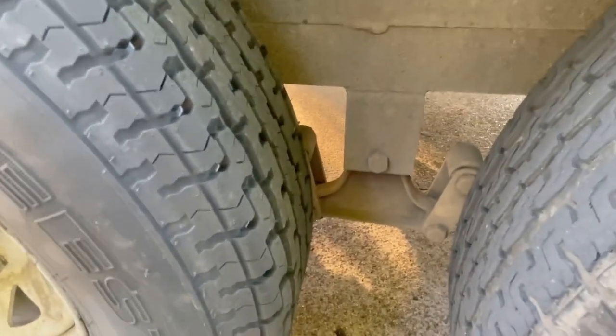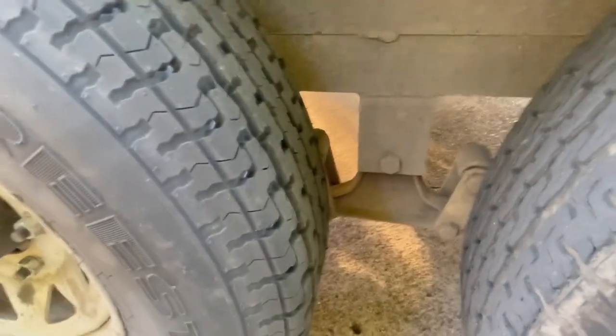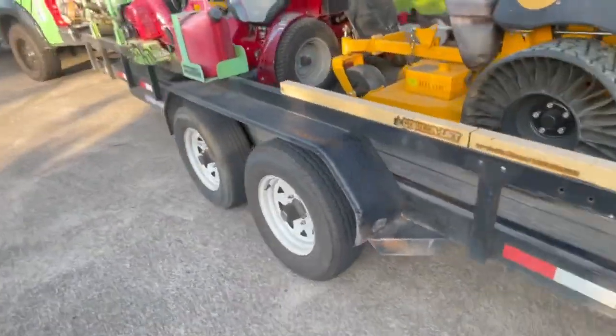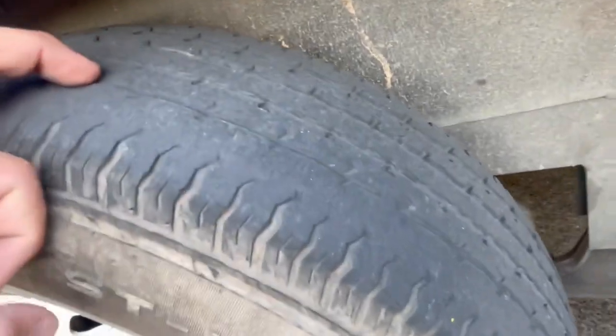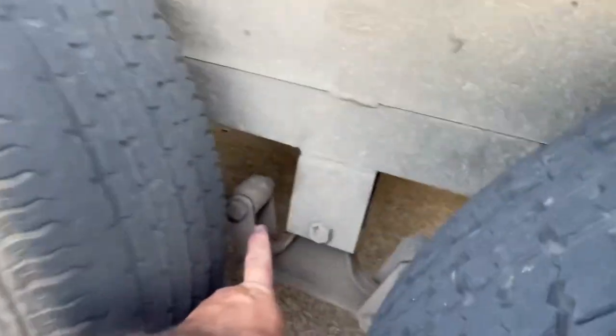If they had it in stock I would have gotten it — it's good to replace even if it doesn't really need it. But they didn't have my size, only smaller ones. Anyway, that's part of running a business and pulling a trailer. I hope all you ninjas are doing good. On this other side I notice there's a little wear on the outside of this tire as well — not bad, but just enough to notice. That tells me these components are not good.